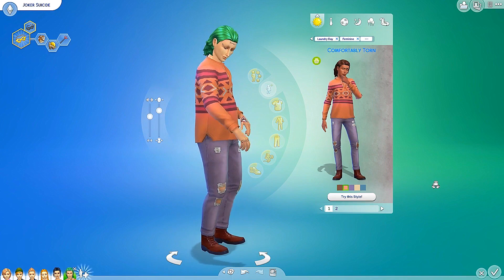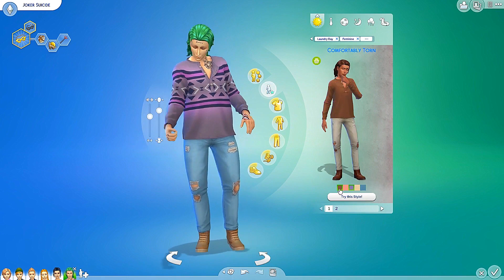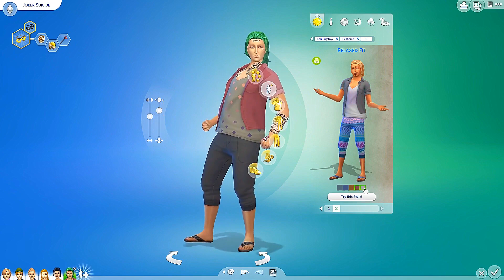Here are all the different colors — oh my goodness. You know what, when he becomes an elder, I could totally see him wearing something like this. Grandpa Joker! And then the next look we have is relaxed fit — this looks like more of a surfer dude type of vibe, but it's very cool. I like it. I like this pattern as well.